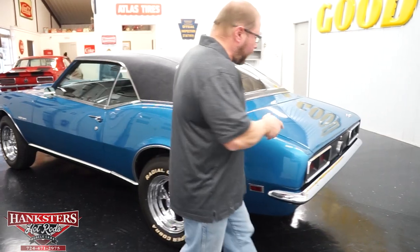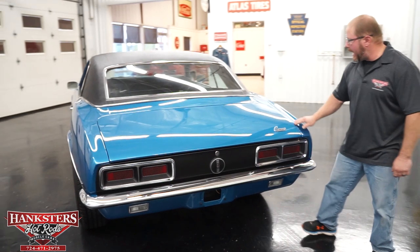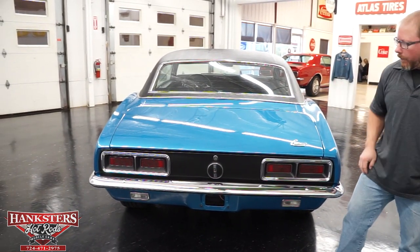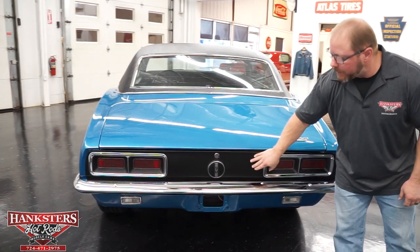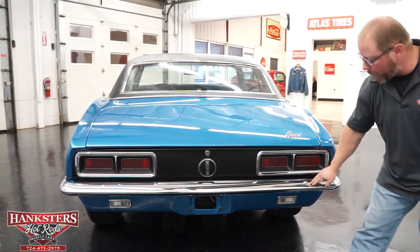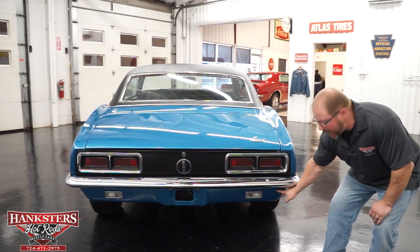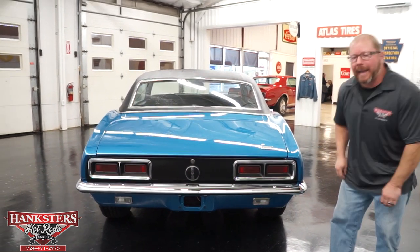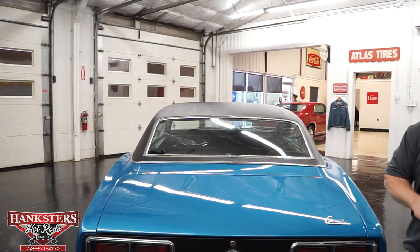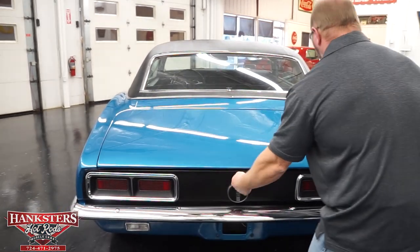Coming back to the rear of the car, you can see the trunk lid fits very, very nice — gaps the whole way around, very uniform. Elevations with the rear quarter panels are very nice too. The car has the blacked-out rear tail panel, the RS gas cap, that chrome rear bumper, and with the RS it's got the correct RS rear lower valance with the correct RS backup lights. That rear glass is in good shape — no chips or cracks.